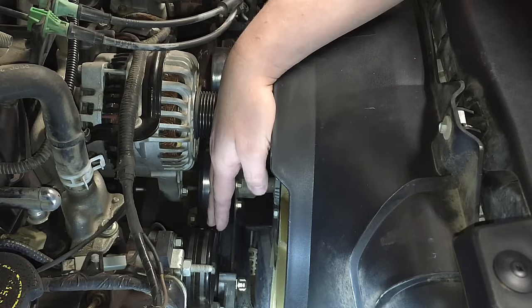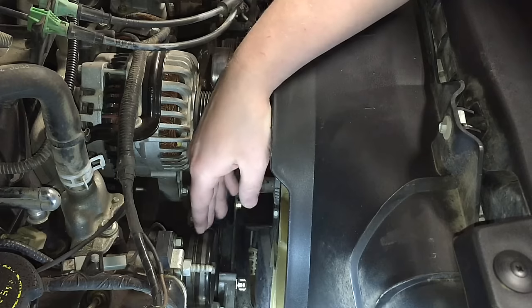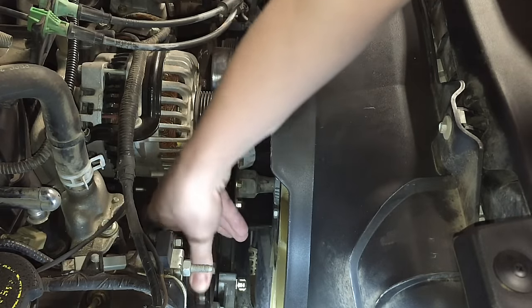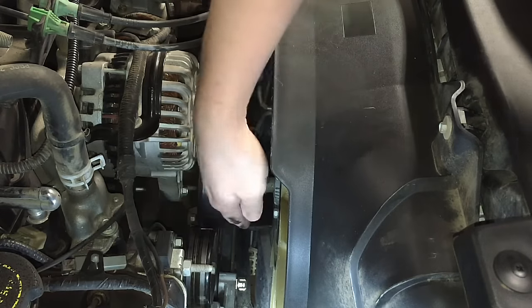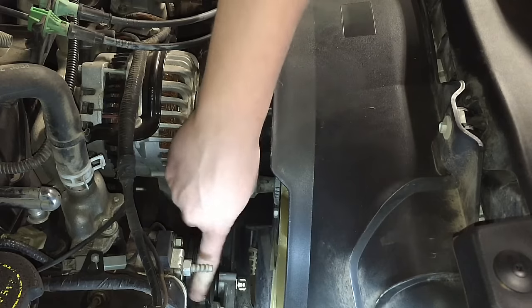Once your old belt is off, what you're going to want to do — especially for all the idler pulleys — is spin them by hand. Put a little pressure down on them and spin them. You shouldn't feel any roughness at all; they should be silky smooth. And when you spin them, they should be nice and quiet too — just like that. They're spinning smooth.